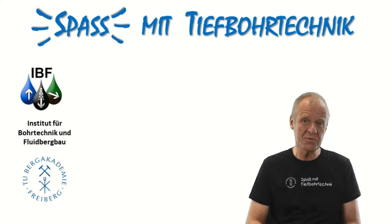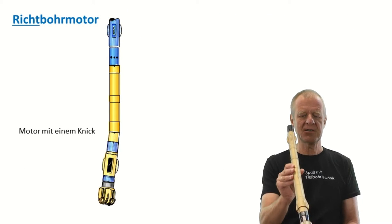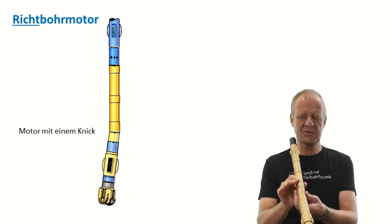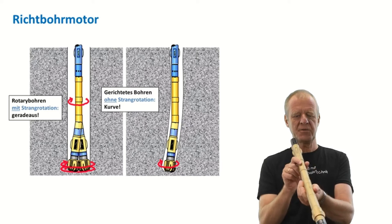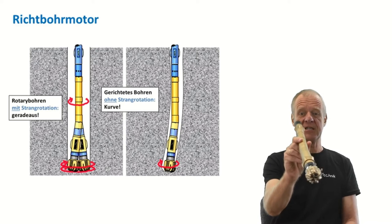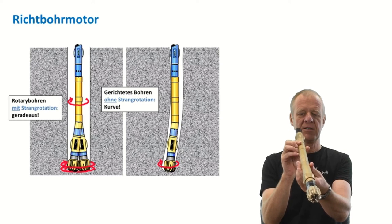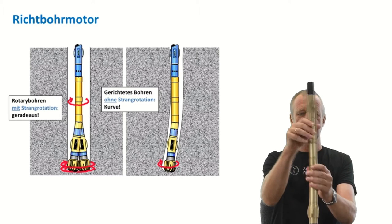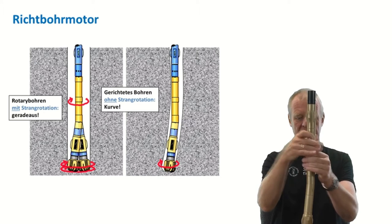There are different options. One way to drill a curve is the use of a steerable downhole motor. A downhole motor provides rotation to the drill bit, and a steerable downhole motor is such a motor that is not straight — it has a tilt, as you can see in this model here. If you operate this motor in rotary mode with string rotation, the tilt rotates with the entire drill string and the assembly will drill straight ahead.